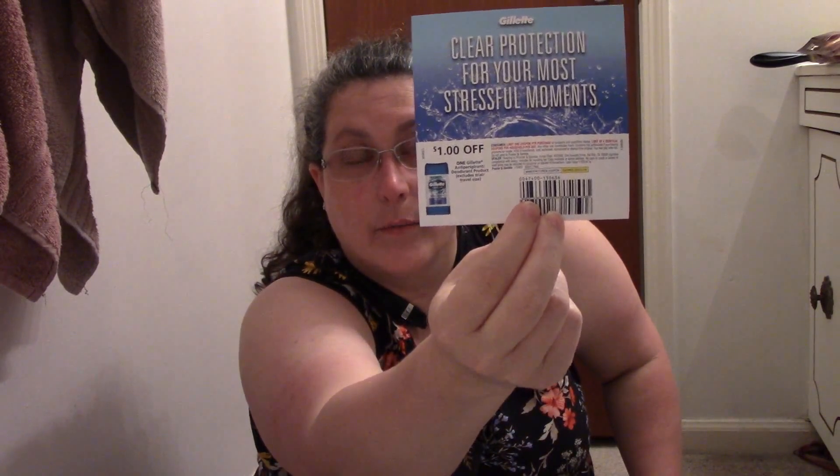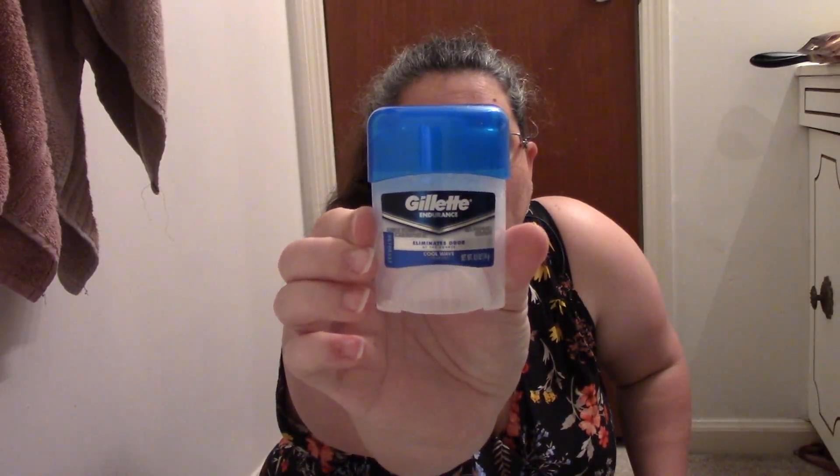Gillette Sweat Protection that goes on clear — this is actually the brand of deodorant that my husband and son use. It's a dollar-off coupon. It's Gillette Endurance — eliminates odor at the source. It smells pretty good, actually smells like the kind my husband uses now. This sample size would be good for traveling.